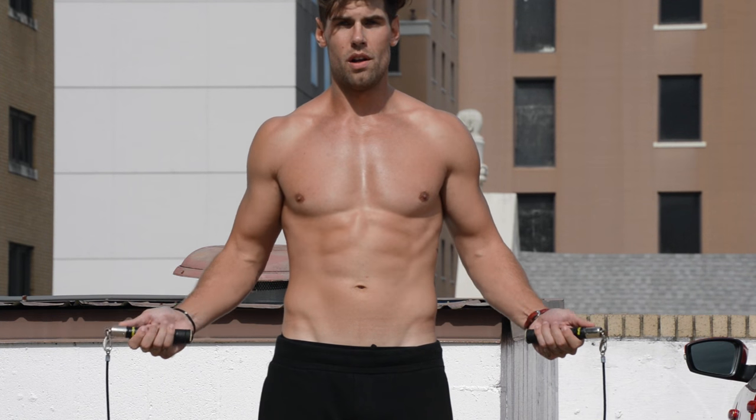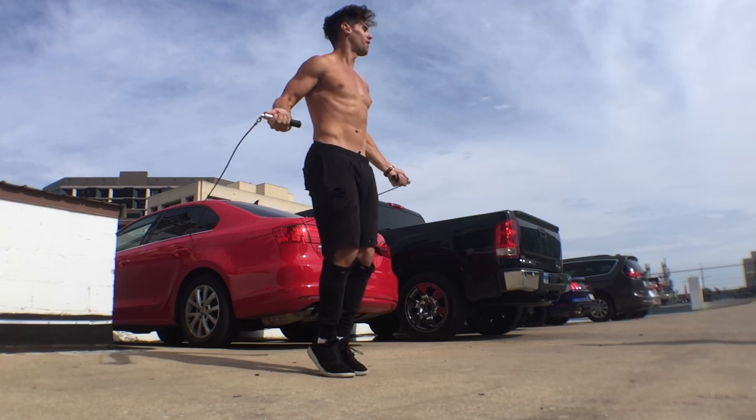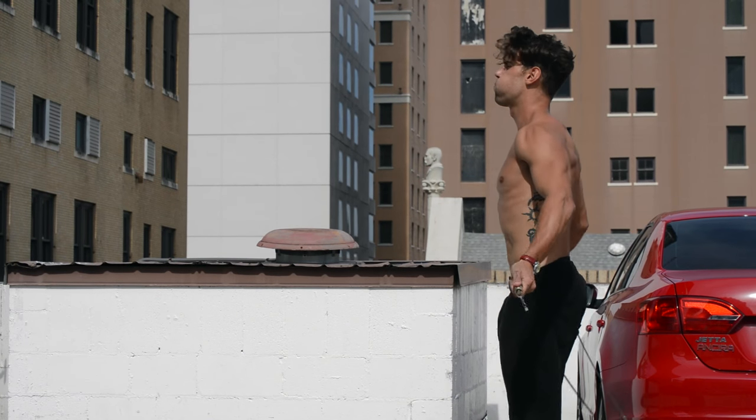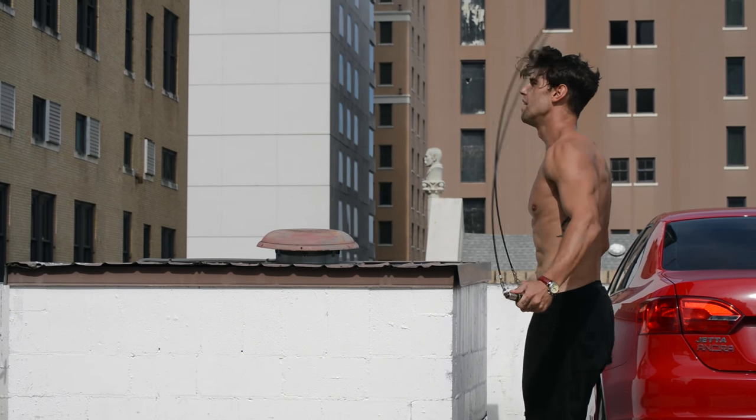Next thing we're going to focus on is the arms. Typically when you do regular bounce, the elbows are in like this. Now in order to create that tension with the rope and your wrists, we're going to extend the elbows out slightly more as you see in the footage. Overall it looks like you're a lot tighter. When doing regular bounce, it's looser — elbows are in, forearms and wrists are making a larger motion, knees are bending more, and you're coming slightly higher off the ground. To jump rope fast, focus on tightening your wrists, tightening your arms, and jumping very low to the ground.